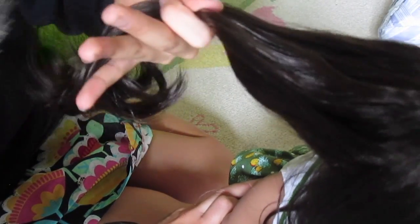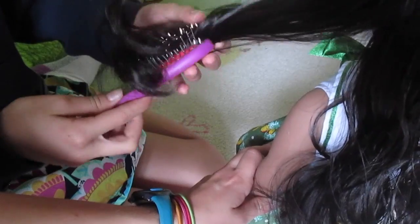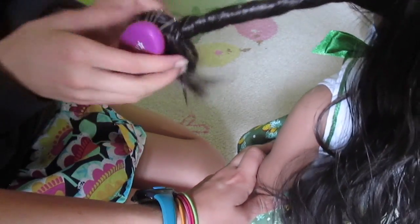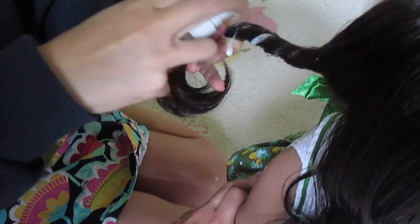Okay, once you've got it all combed out, you're going to take a section from any side — or start in the middle, whatever you want. Let me switch sides real quick. Okay, so you're going to take the brush and brush it out just to make sure there are zero tangles in it. Hold the doll and as you're brushing, just get all the tangles out. Next, you're going to put the brush into a section of hair and twist it like this.